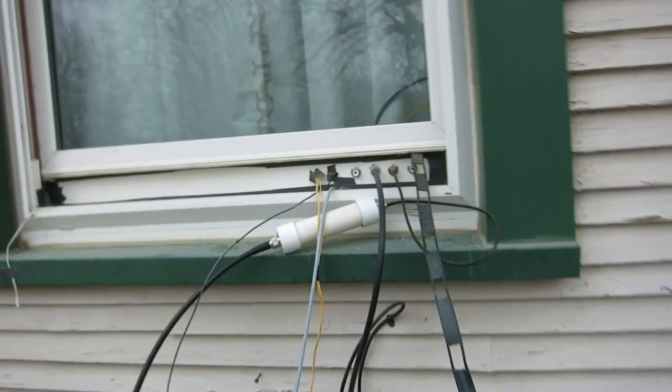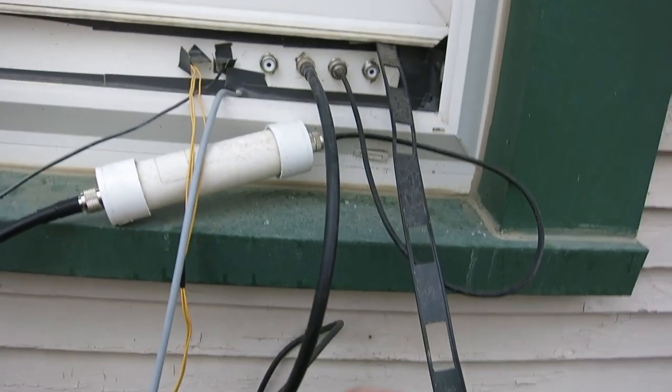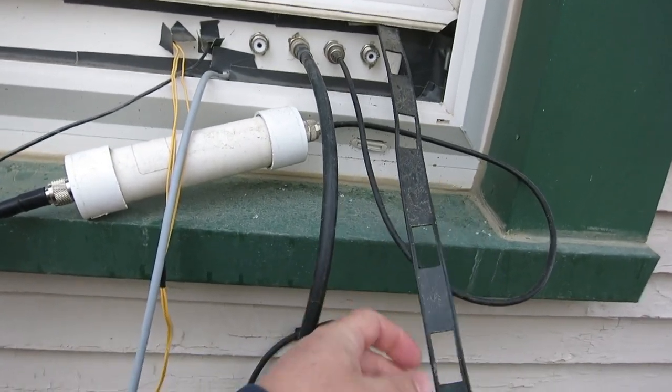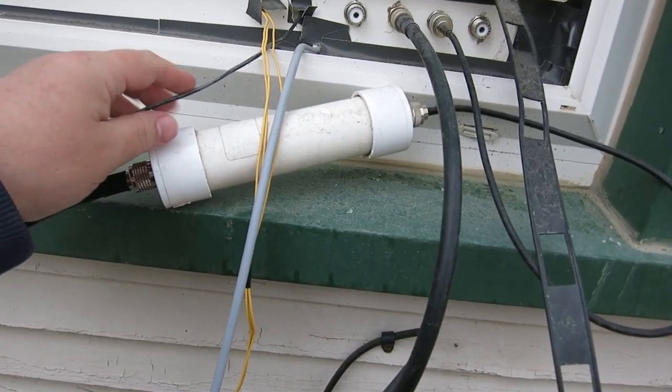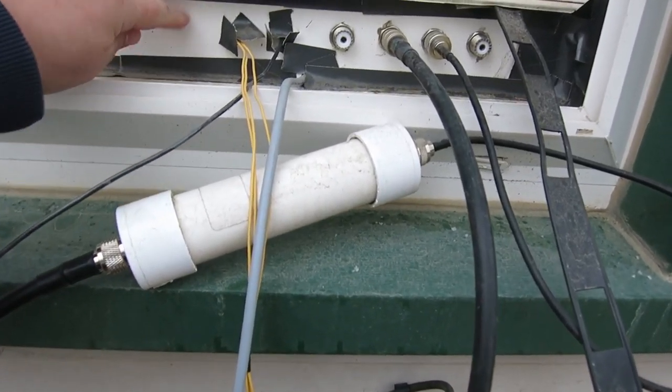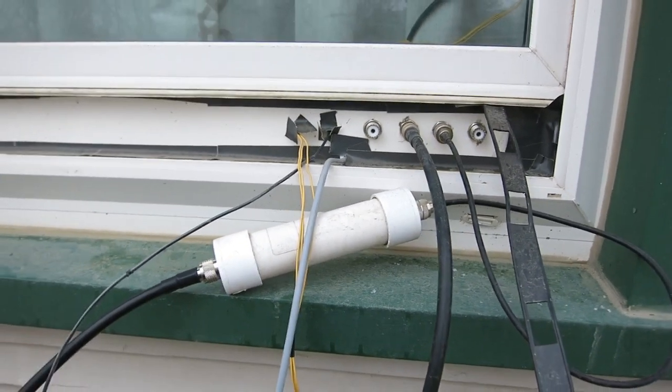Hi, welcome back. Here's a shot of the old window pass-through at my house. You can see it's kind of convoluted — cardboard, duct tape, cables coming in and out. I'm going to rebuild this pass-through today.